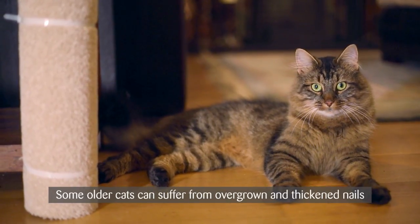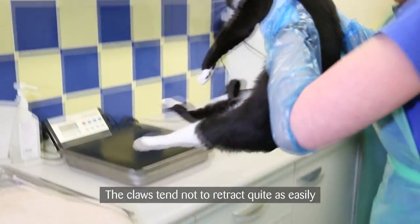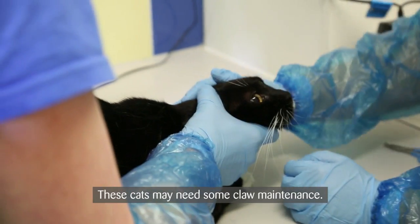Some older cats can suffer from overgrown and thickened nails as they become less active. The claws tend not to retract quite as easily, and a touch of arthritis will make scratching uncomfortable. These cats may need some claw maintenance.